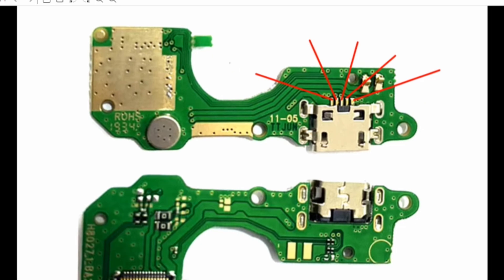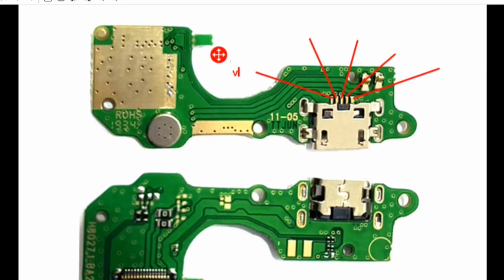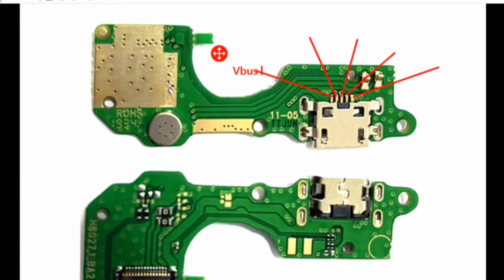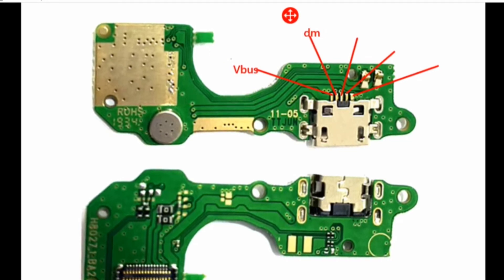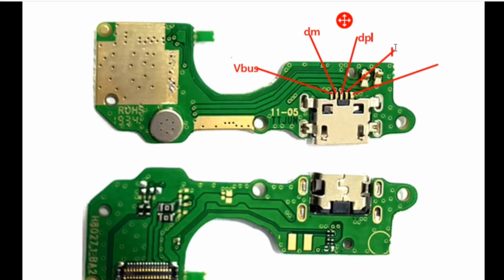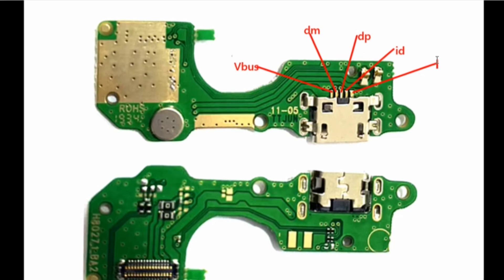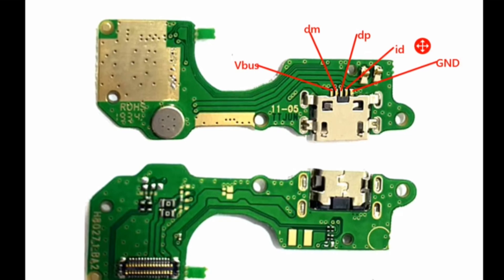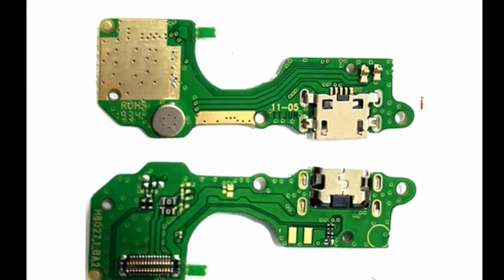Let me tell you the functions of each pin. Number one is VBUS. Number two is DM (Data Minus). Number three is DP (Data Plus). Number four is VBUS, and number five is GND.